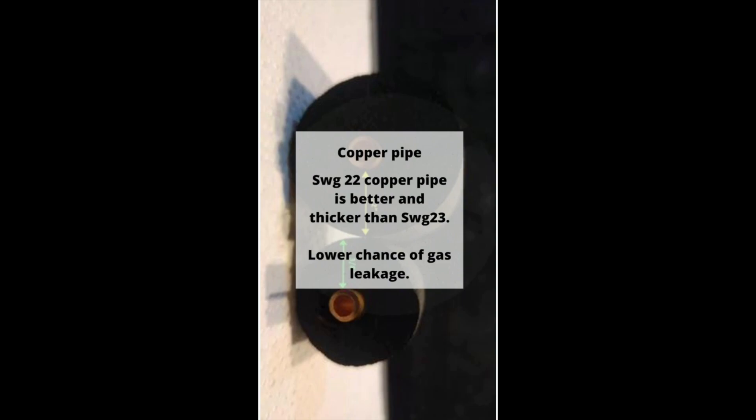Copper pipe: generally the two aircon copper pipes in use are SWG22 and SWG23. SWG22 is the upgraded material — basically it has a lower chance of gas leakage.